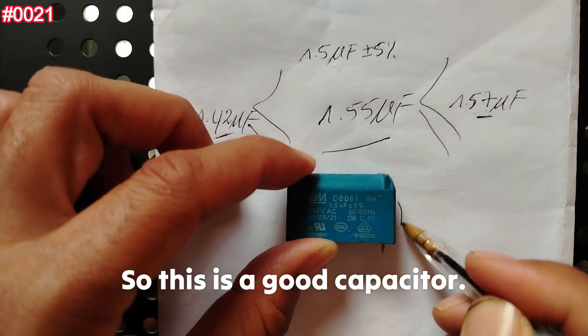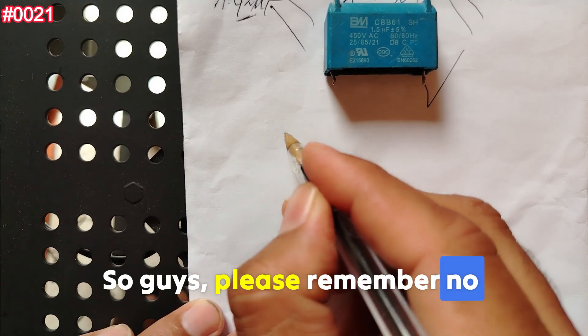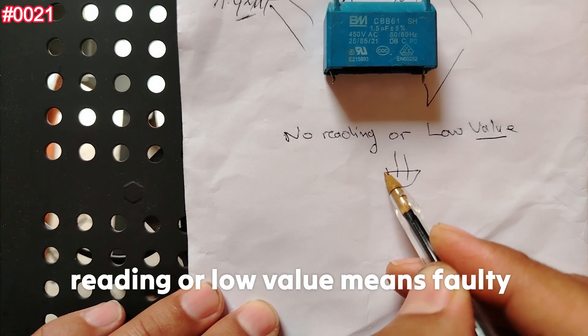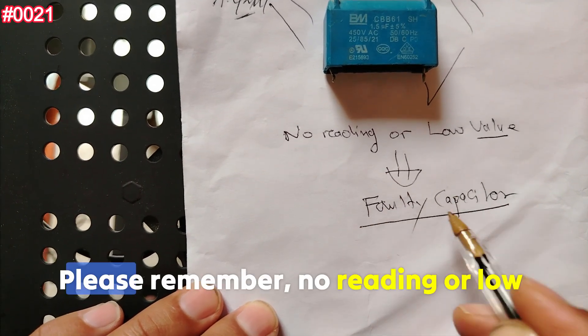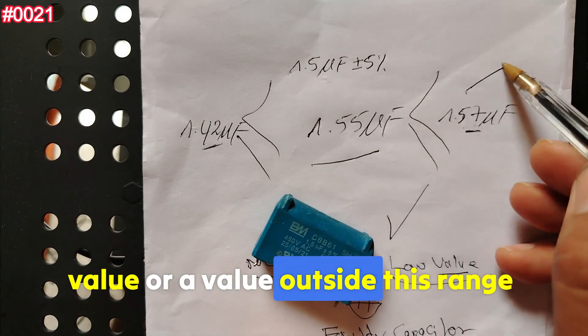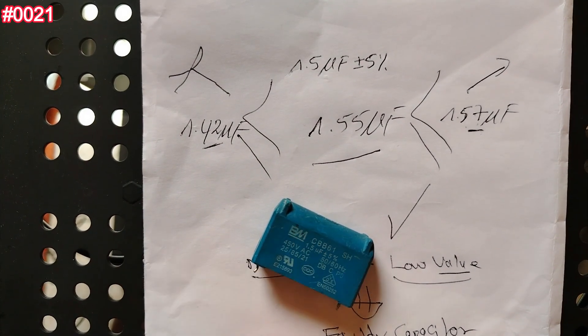The reading we find is 1.55 microfarads — less than 1.57 and greater than 1.42 — so this is a good capacitor. Remember: no reading, a low value, or any value outside this range means the capacitor is dead or faulty.